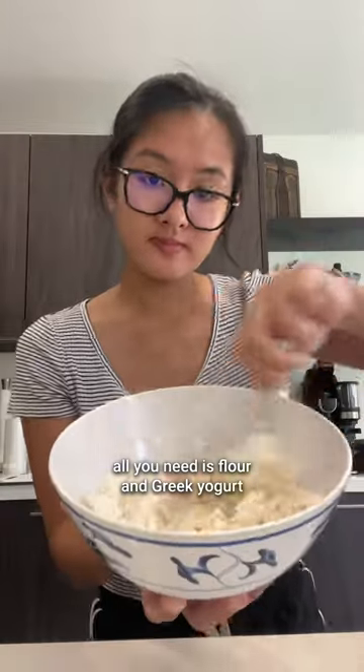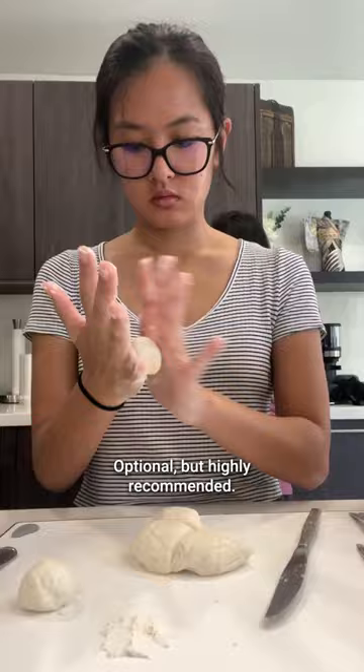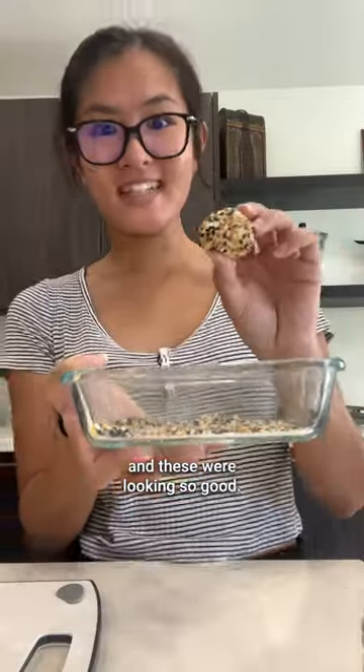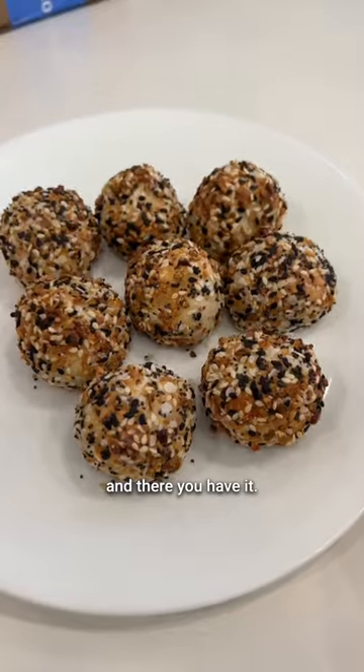For these bagel bites, all you need is flour and Greek yogurt for the dough. Optional but highly recommended, I rolled mine in the Trader Joe's Everything Bagel Seasoning — and these were looking so good, I was just so excited! Pop them in the air fryer and there you have it.